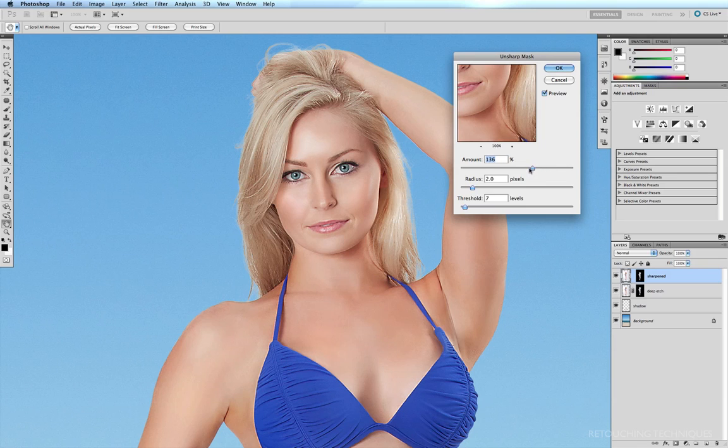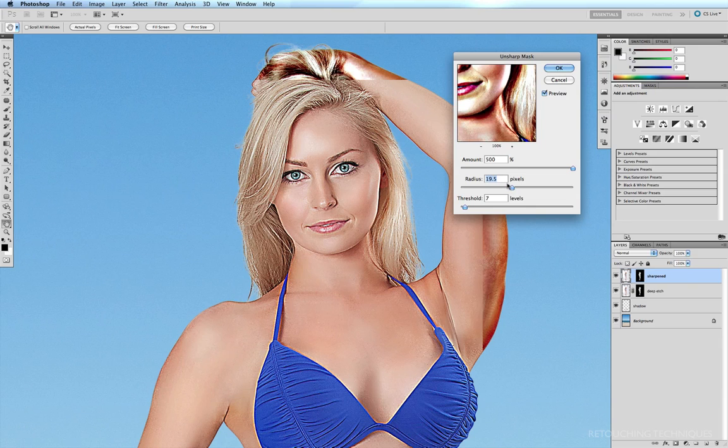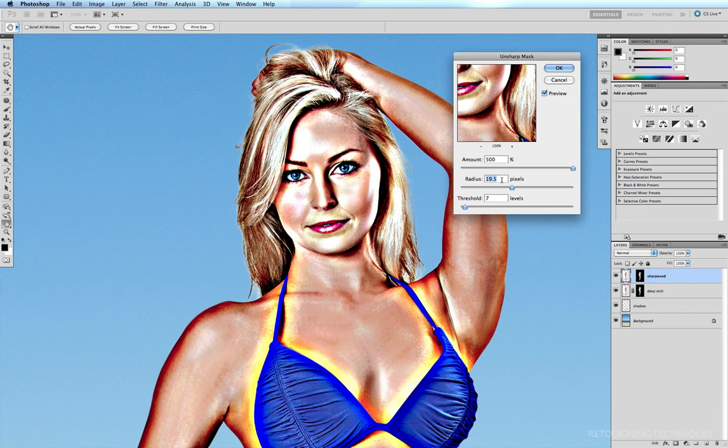With Amount, if I grab the slider and drag it to the right, what it does is find the edges between two colors and make the light color lighter and the dark color a little bit darker. Radius dictates the area that's going to be sharpened — the lower the radius, Photoshop will only pick the pixels closest together and sharpen them. Dragging the radius to the right means a greater area from the edge is being darkened and lightened.